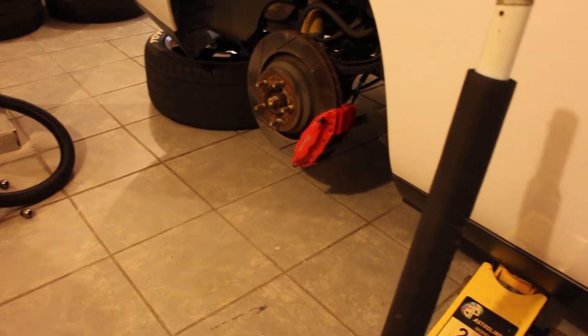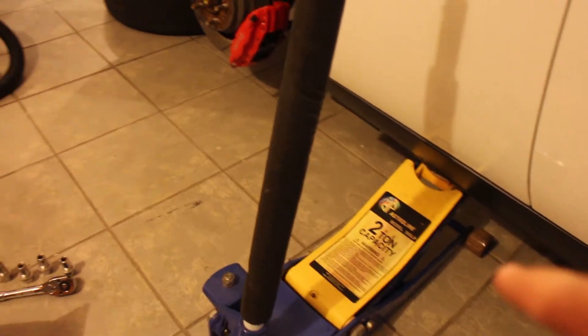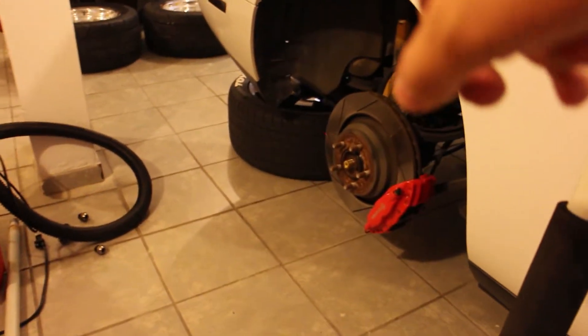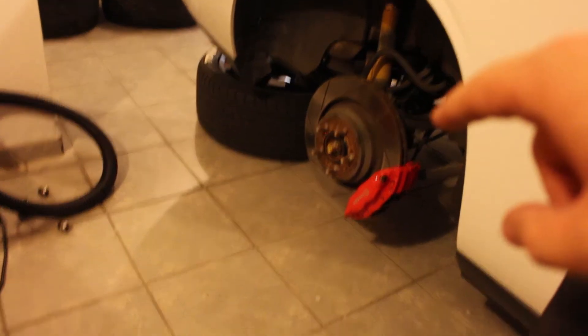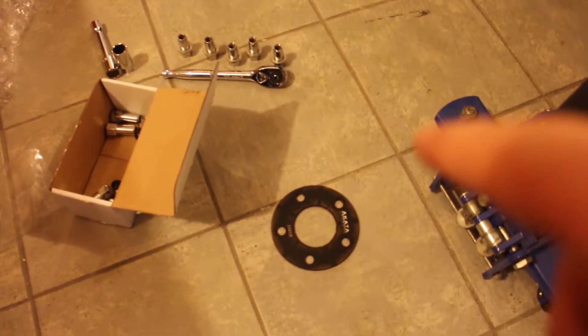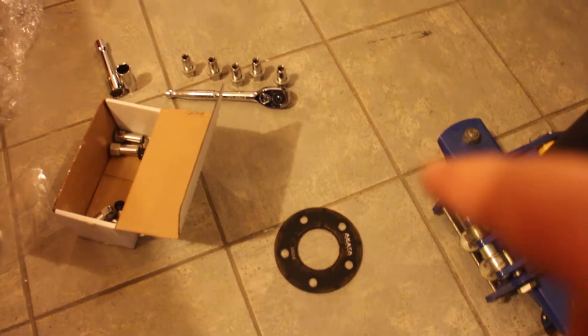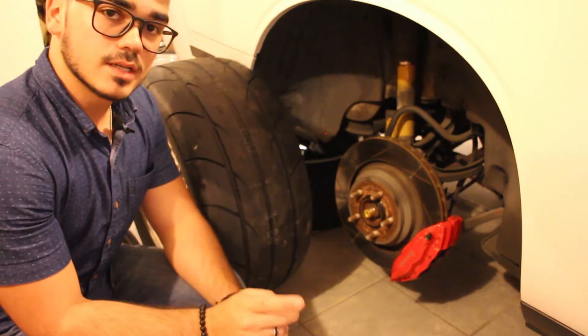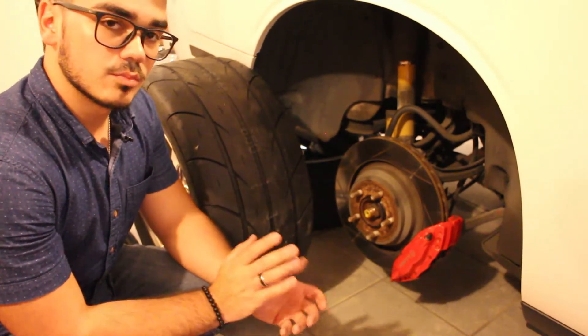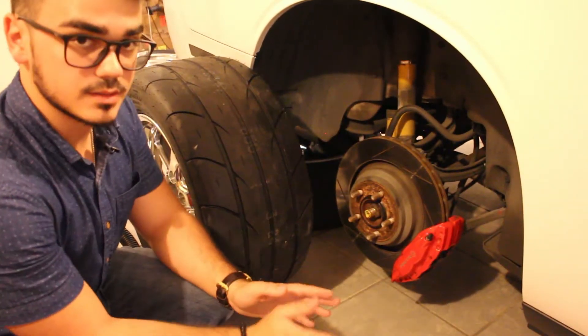I've taken the initiative of lifting the car up with my two-ton jack. I have a tire right under there just in case anything happens. I went ahead and removed my Akata spacer and now I'm going to go ahead and install those rims.